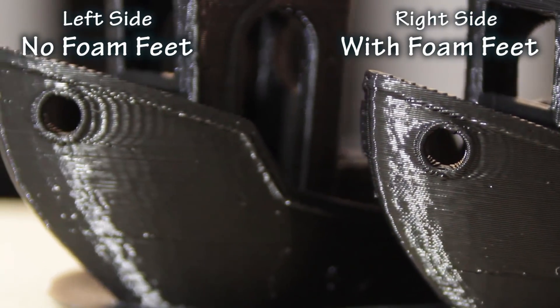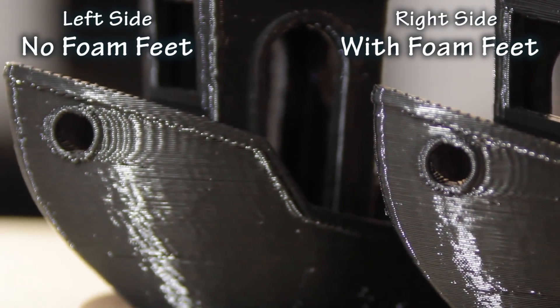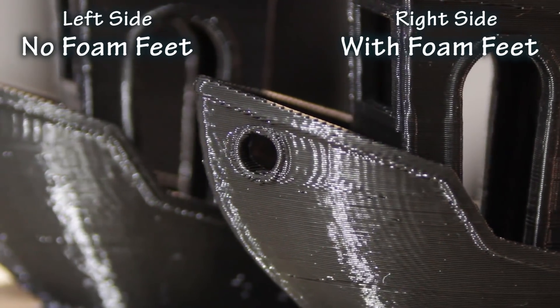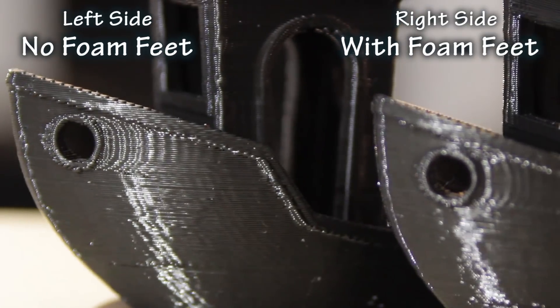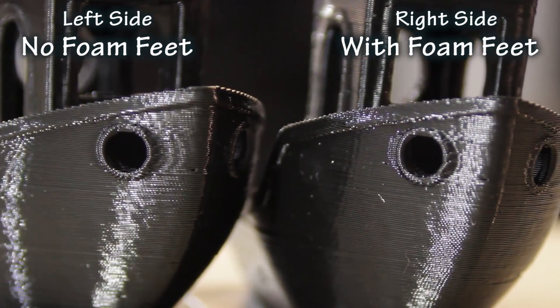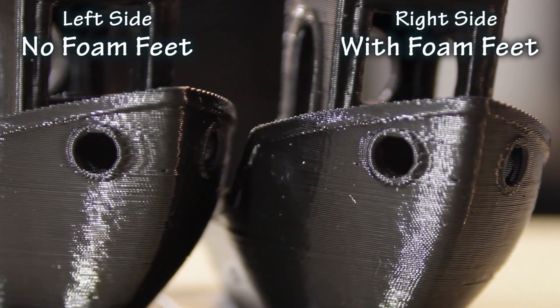Very simple idea. I went ahead and printed a couple benchies and I'm going to show you two calibration cubes now. As you can see there is a slight amount of ghosting on the benchy that had the foam feet upgrade, but if you compare it to the one without the foam feet there is a noticeable difference, and the fact that I was able to get that for a dollar just putting some foam under the feet will really go a long way.